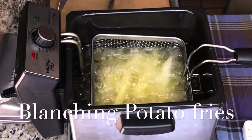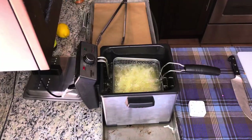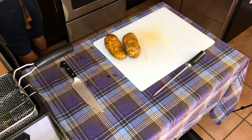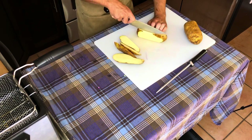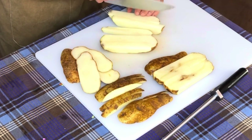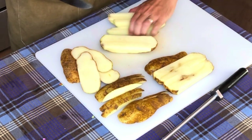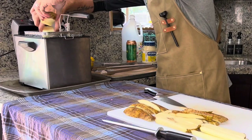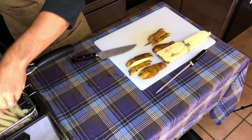Time to make the fries! I have here two big Idaho potatoes that I'm cutting into quarter-inch julienne pieces so we can begin to blanch them before frying them to perfection. Remember, the fryer needs to be at 300 degrees Fahrenheit for blanching.